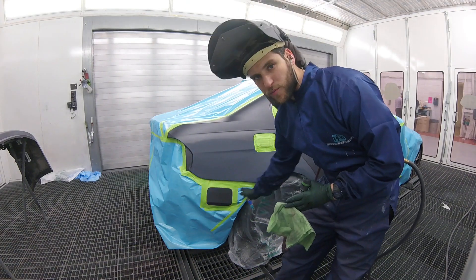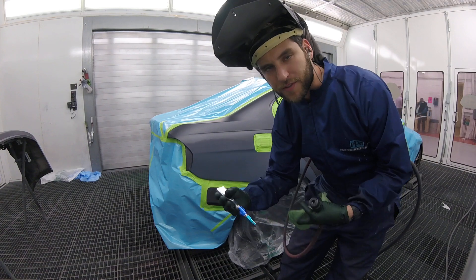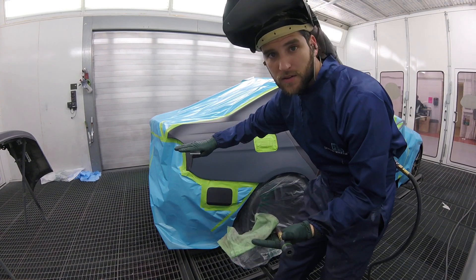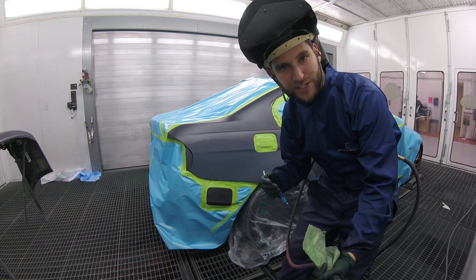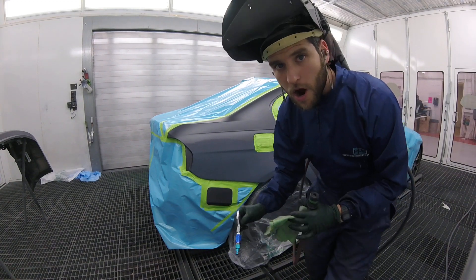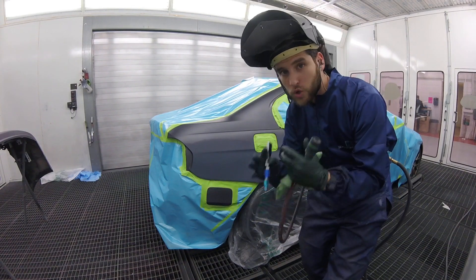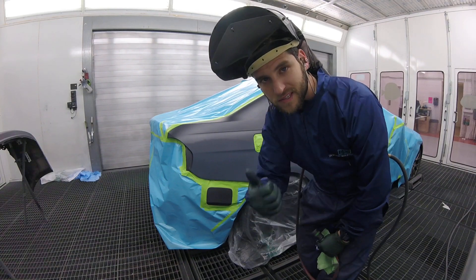Same thing with brand new panels that are being painted off the car — you want to make sure you're not spraying them flat, you're spraying them standing up. That's going to save you a lot of problems with colors not matching. This is very minor, but especially on metallic colors like these, you need to go that extra mile and make sure you're setting up your parts properly. It will make a huge difference. That's it for this one — peace, love you.